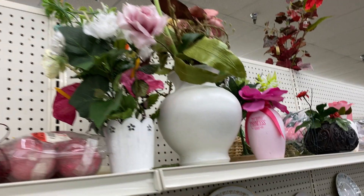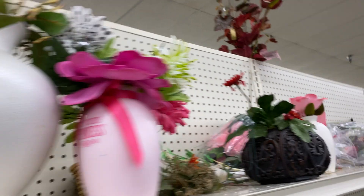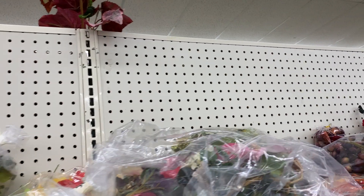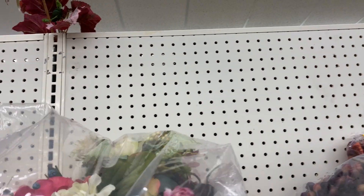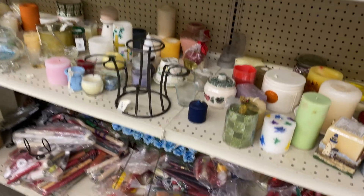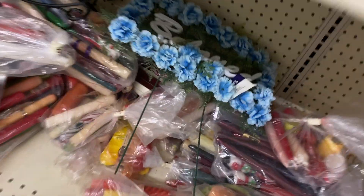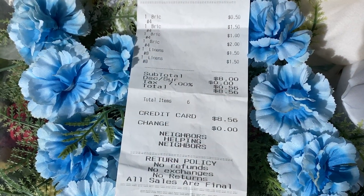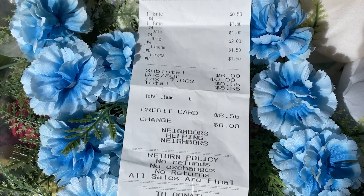I always try to make costume pieces as cheaply as possible, reusing and recycling whenever I can. For the flower crown, I ran to the thrift store where they always have random bags of artificial flowers for a few bucks. I also found this funeral arrangement with beautiful blue flowers. I think this receipt covers almost all of my materials for the whole costume — not too bad.